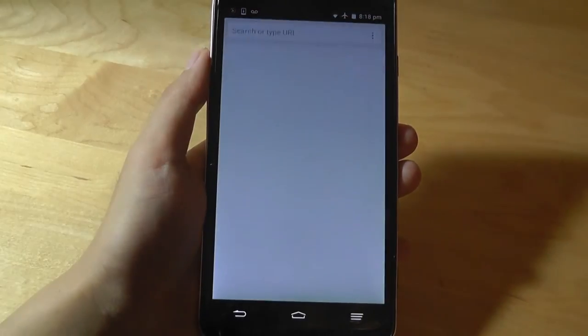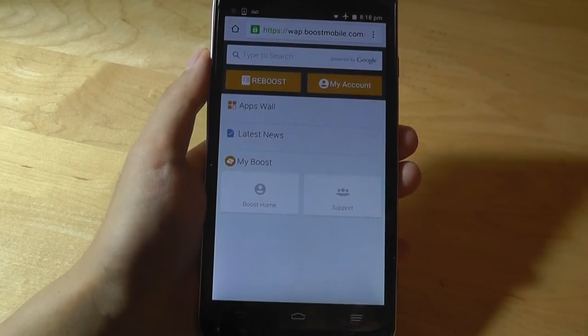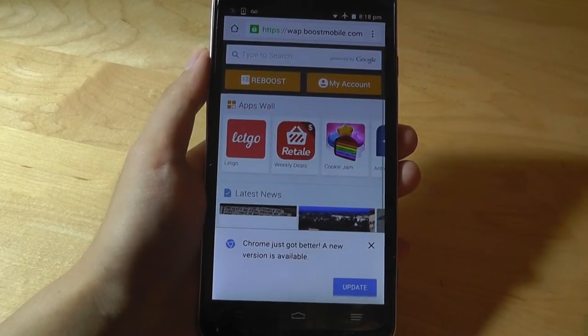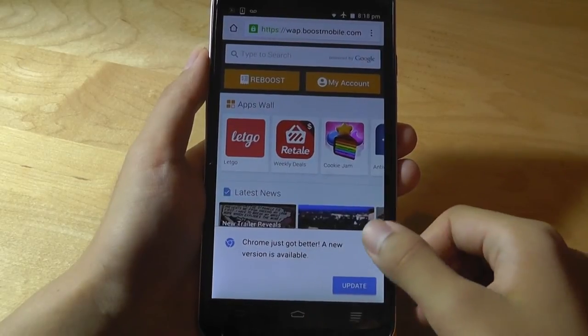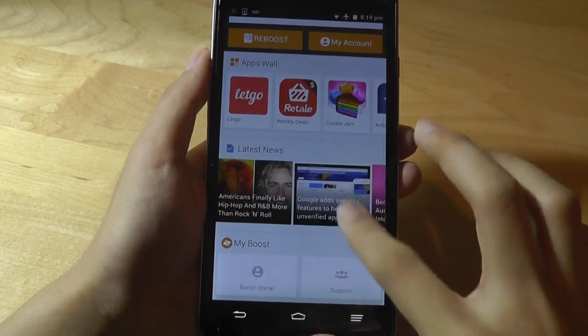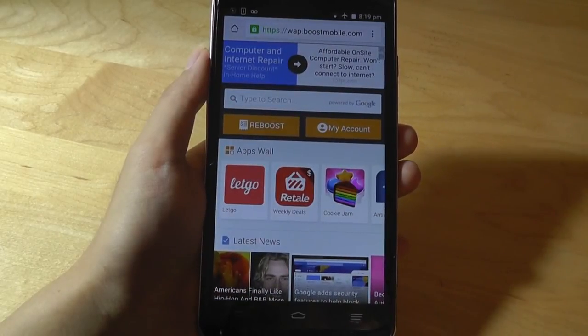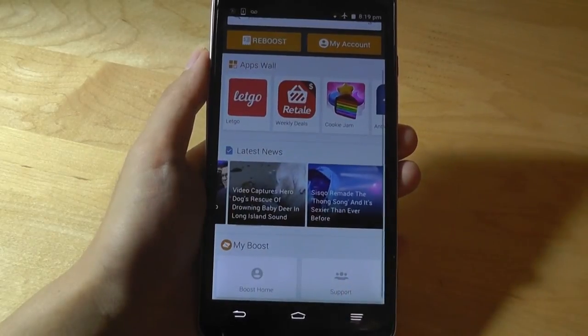Taking a quick look at the web browsing experience using Chrome, the Snapdragon 410 quad-core processor still does fairly well here in 2017. We had no issues panning around and viewing complex ads in addition to dense sites like the New York Times, which still loads in a reasonable amount of time.